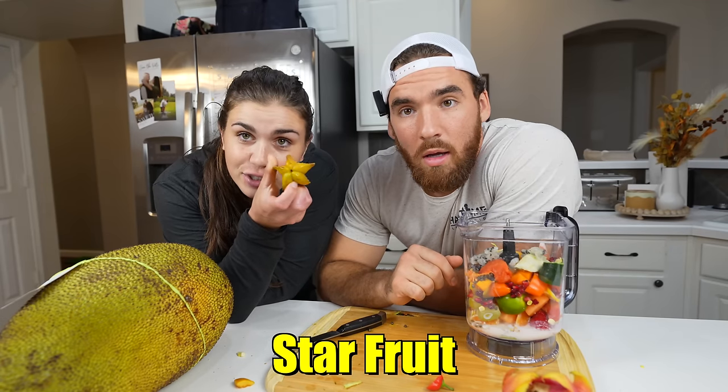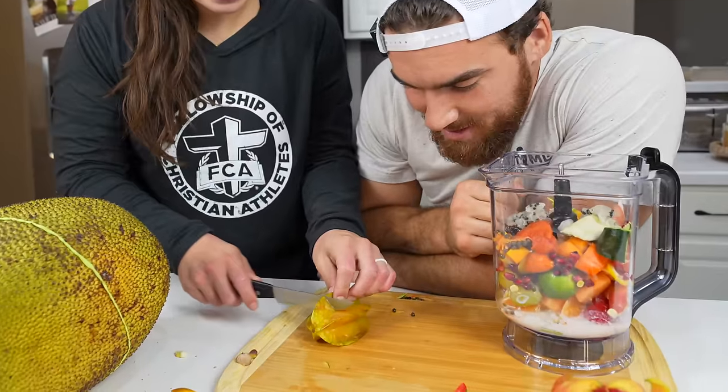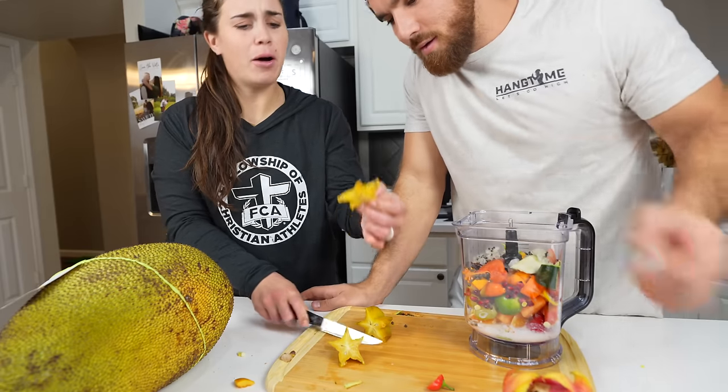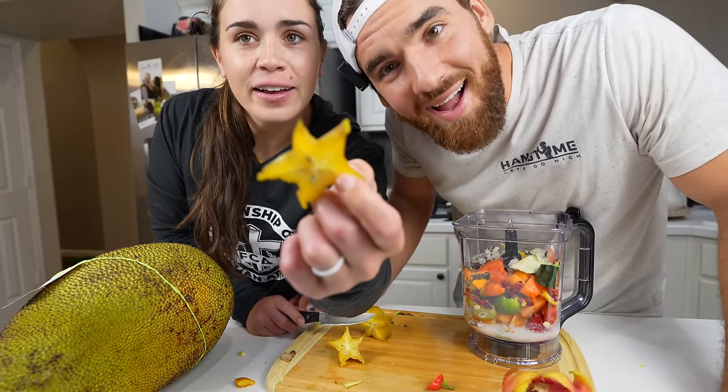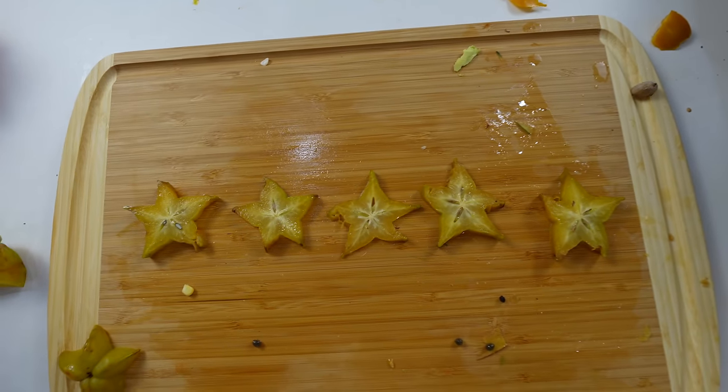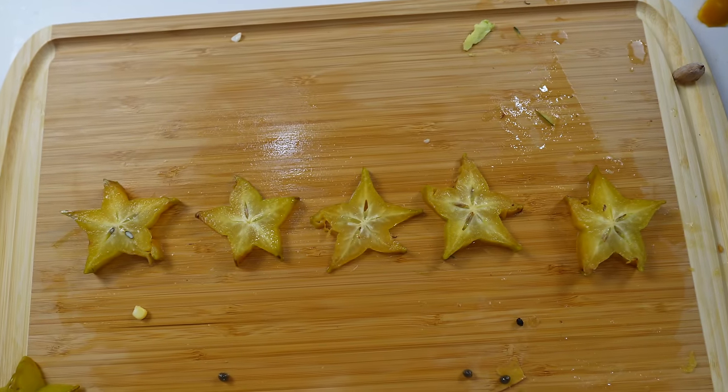It's a star, because it has a star shape. Maybe I can do like a— look at that! You only have to cut it in the shape of a star. This fruit is five stars, am I right? This video is five stars — that's what I'm talking about.